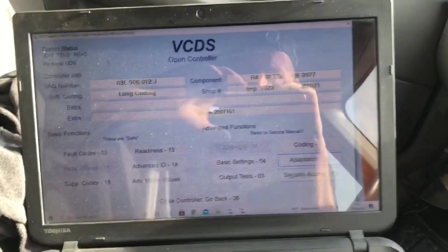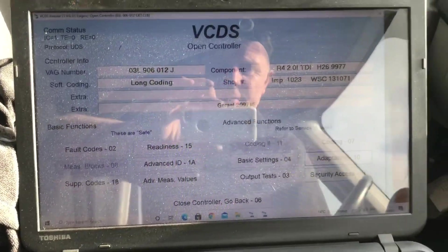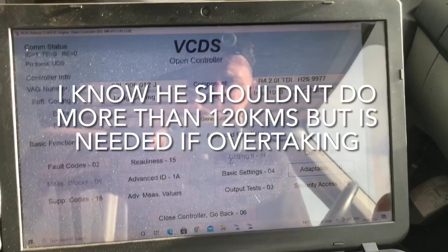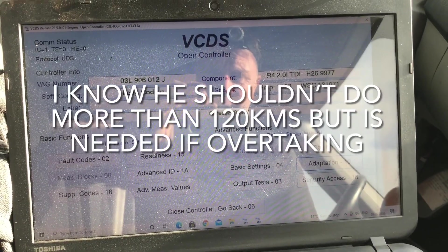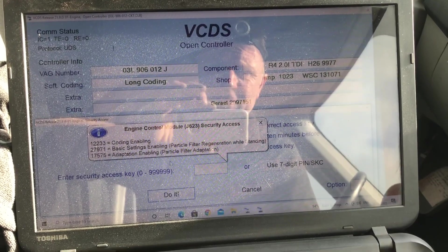Hi guys, welcome back to another video. I have a Volkswagen Crafter 2014 — the owner is saying he has a speed limiter on it and can't drive over 120 kilometers an hour. I'm just going to show you what to do. VCDS is what I'm using. I'll go into security access and then into adaptations.